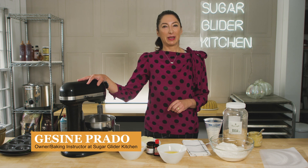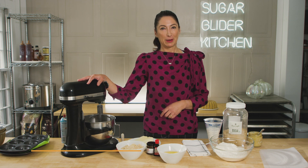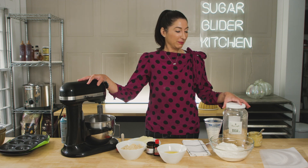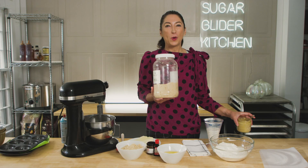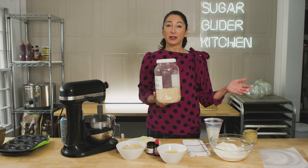We all know that maple syrup makes life so much sweeter. But you know what makes baking even sweeter? Maple sugar and maple cream. It's a one-to-one swap, this maple sugar, for granulated sugar.